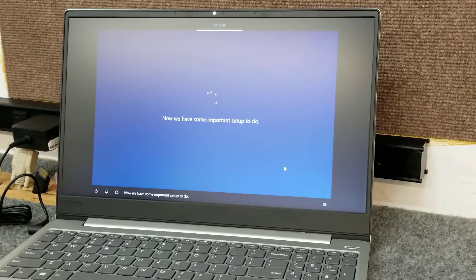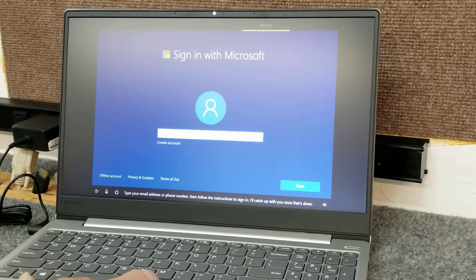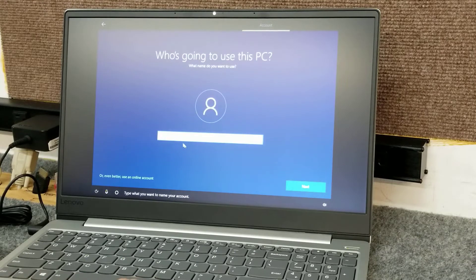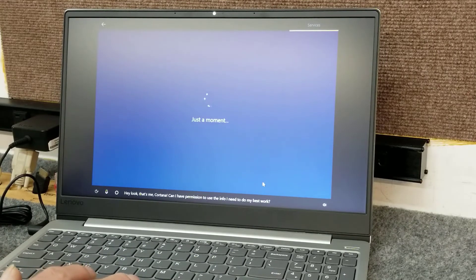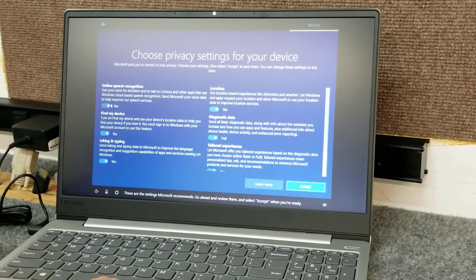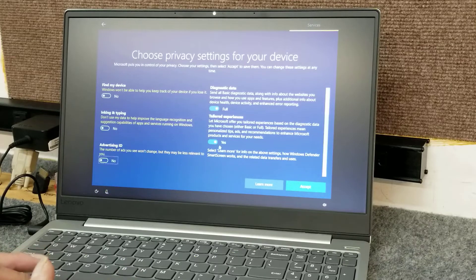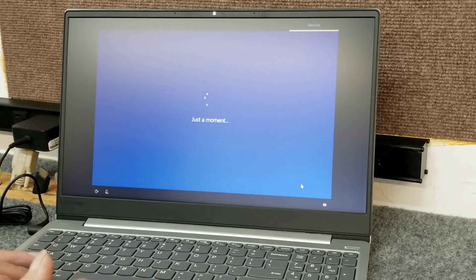Now we have some important setup to do. We're going to do an offline account — we don't want a Microsoft account right now. Type what you want to name your account; I'll just put 'user' — you can change it later. No password. Decline Cortana for now — again, you can change all this stuff later in settings. Go ahead and review the privacy settings and I like to turn most of this off, except for location — just a privacy preference for me. Then select Accept.